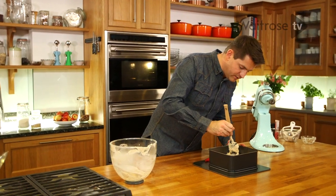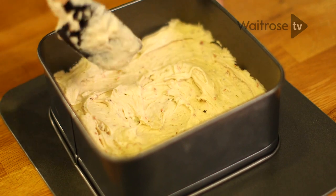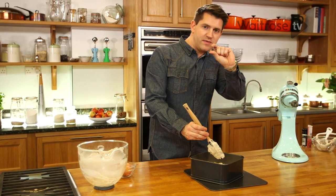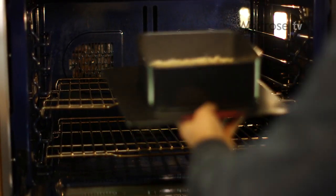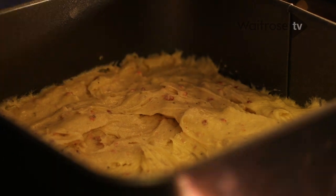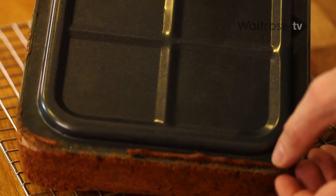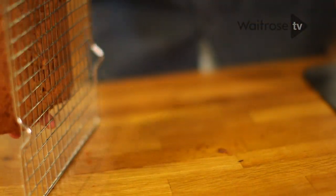Spread the mixture out evenly across the tin. And then just a little tip — to make it cook evenly, just make a slight hollow in the middle, because the centre is going to take slightly longer to cook, so if you make it a bit thinner, it will all cook more evenly. That just needs to go into a hot oven at 180 degrees. After 35 minutes, the cake will be golden brown and just firm to the touch. Turn it out and leave it to cool on a wire rack.